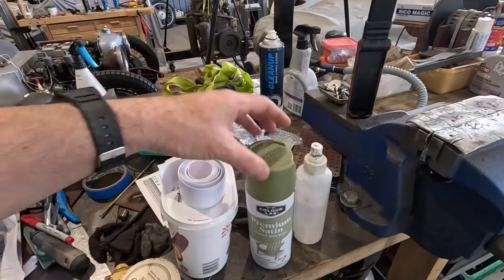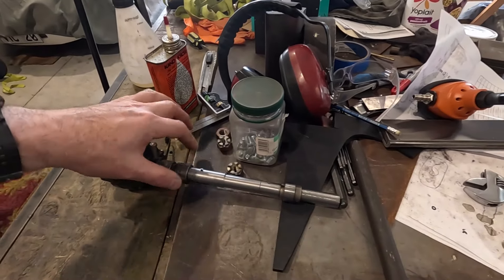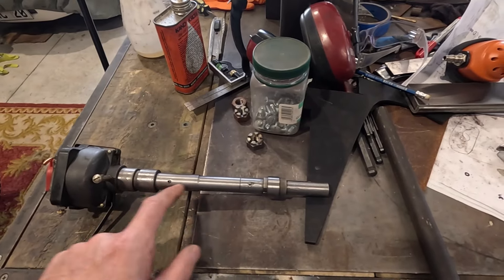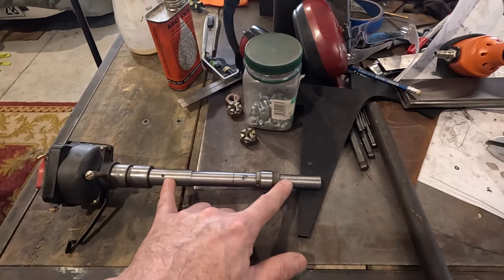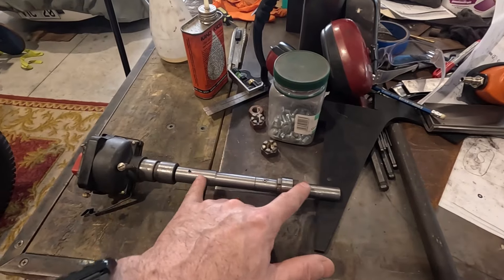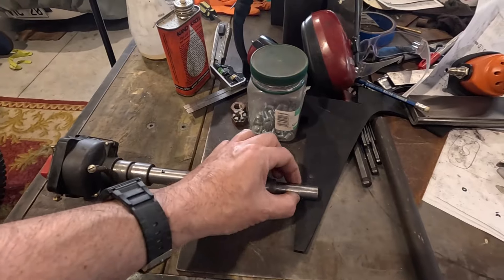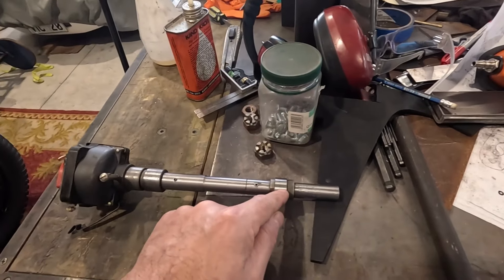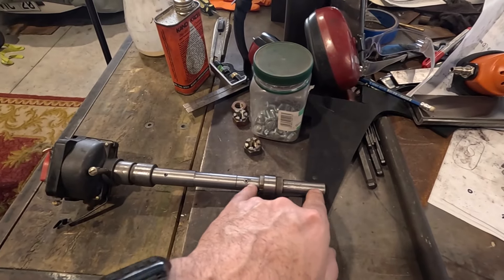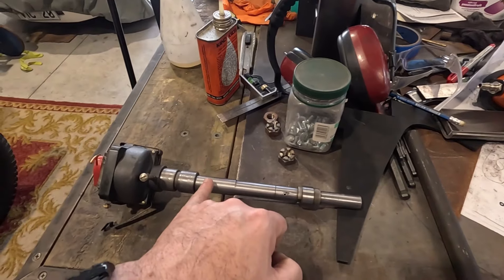I did manage to straighten the shaft but there's still a little bit of run-out I'm not happy with. I'm going to remake the entire piece — machine it from a single piece of steel that fits on the distributor and has the drive dog on the end, then machine a separate sleeve that goes on the outside giving the tube and the eccentric for the fuel pump. I'll make it a really tight press fit and lock-tight it in place.